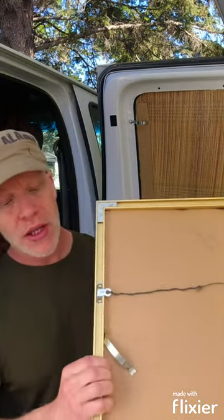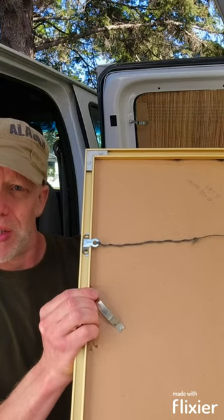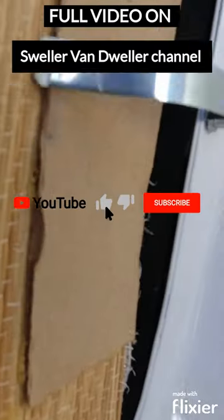If you look on the back side of a picture frame, you'll see that it's got these exact clips holding the picture in place. I found that these clips have the perfect springiness and tension to keep your window covering secured even on the bumpiest roads. And the ones I found actually had this cutout in the end, which worked perfectly for attaching underneath the screw that holds the window in place.